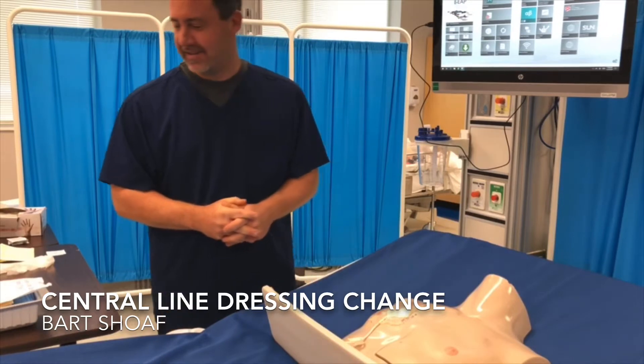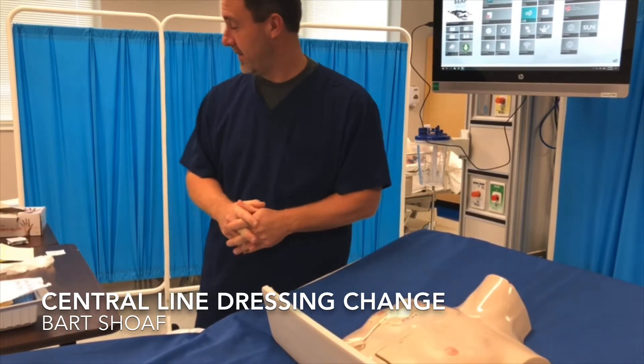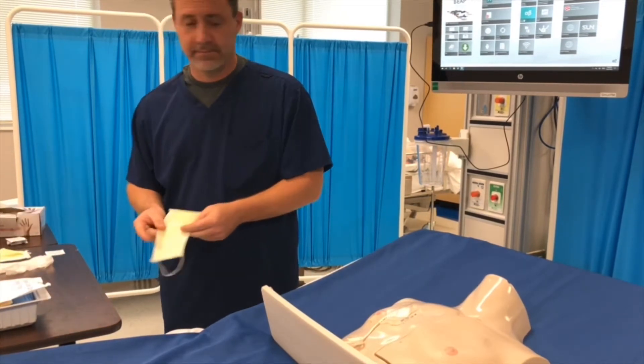Changing a sterile dry dressing for central venous access. Steps one through nine on your checkoff sheet should be memorized and completed. We will now start on number ten.